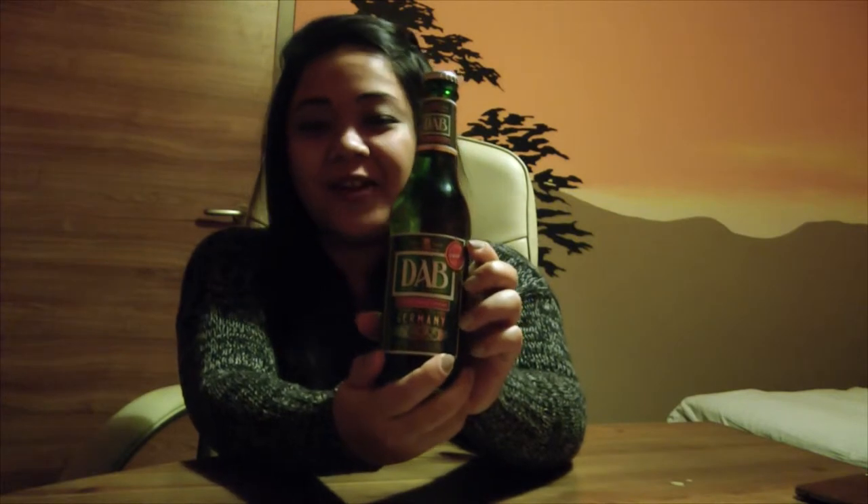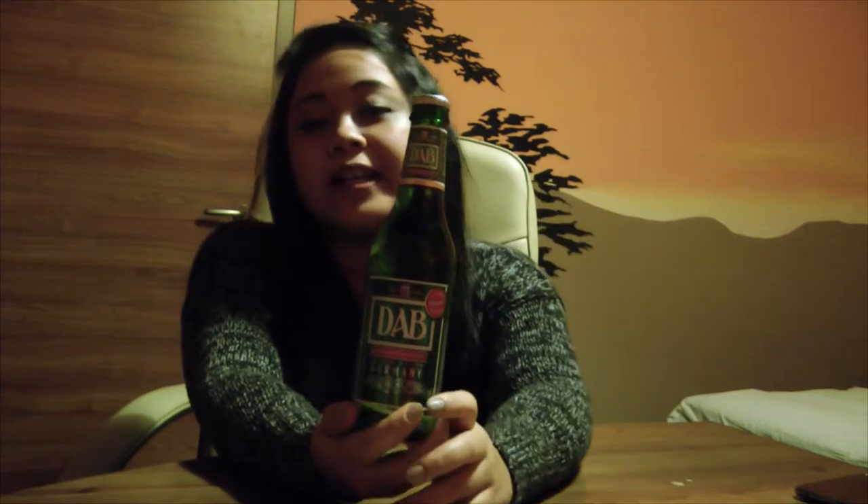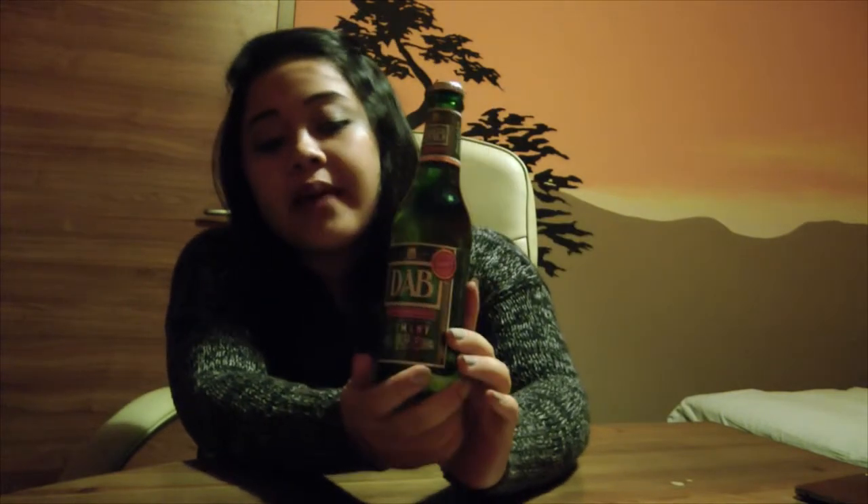Hello friend, welcome to another episode of my beer testing series. Today I would like to try this German premium quality draft beer from Dortmund. It comes in a green bottle with 330 ml and 5% alcohol. The bottle is green and the label background is also green, so they complement very well.